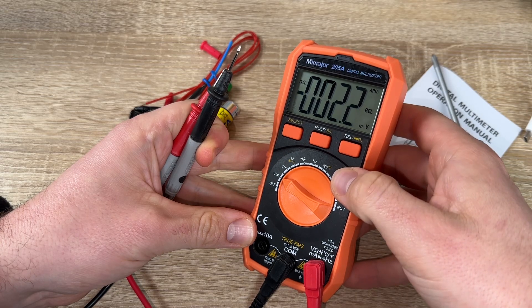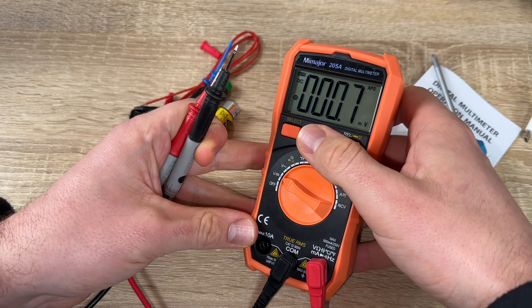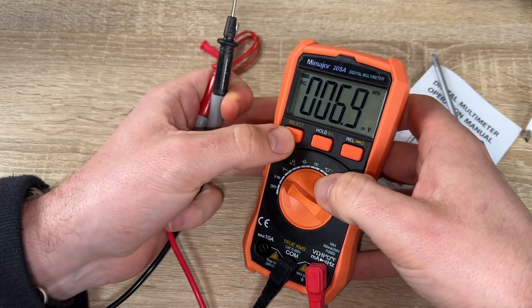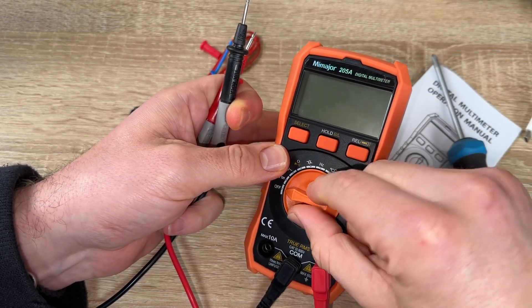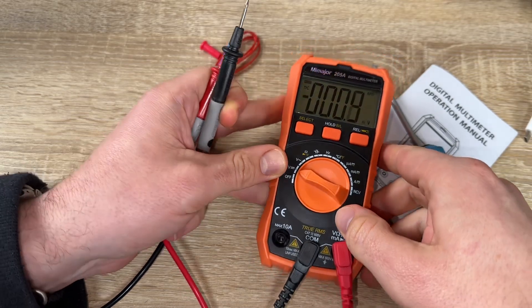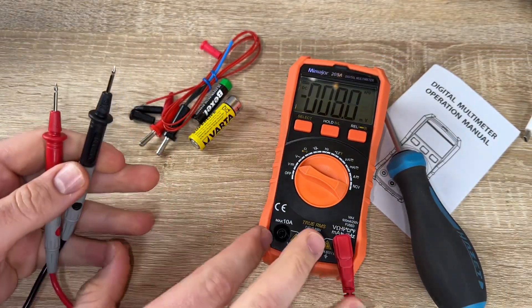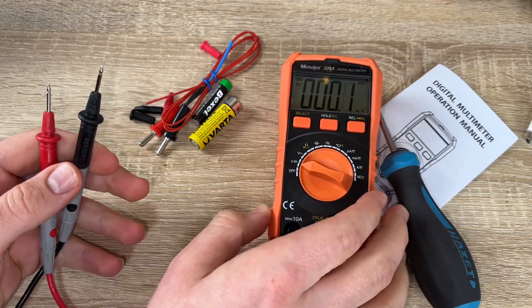There are two pen holders on the back of the digital multimeter for easy placement. The digital multimeter has an NCV (non-contact voltage) detection design with a light alert — we can detect AC voltage without the use of test leads, providing fully safe non-contact voltage testing.